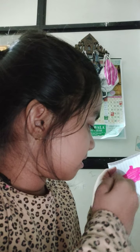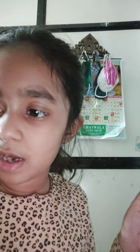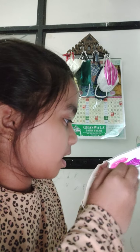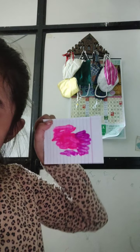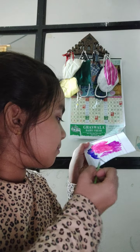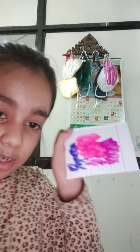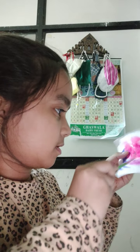First we will take pink color and apply it like this, then we are going to take purple, then we are going to take blue. Now after this, you have to clean your brush with water.